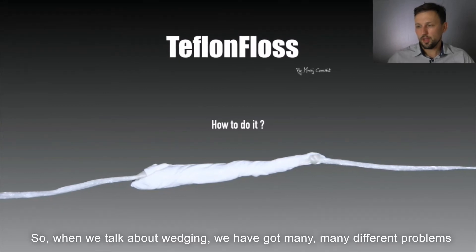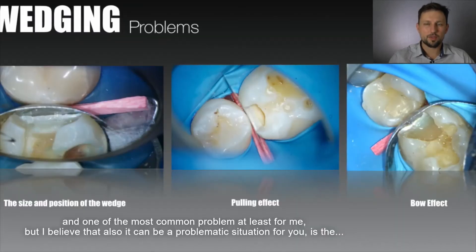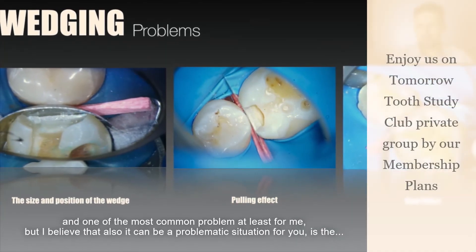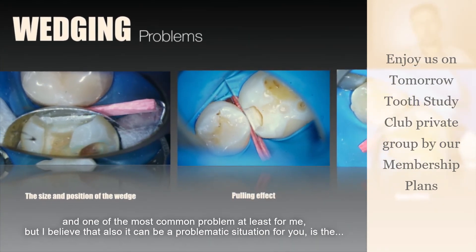When we talk about wedging, we've got many different problems, and one of the most common problems — at least for me, but I believe it's going to be a problematic situation for you as well —